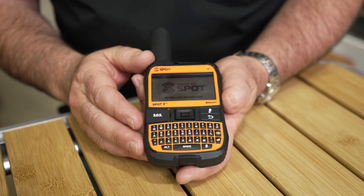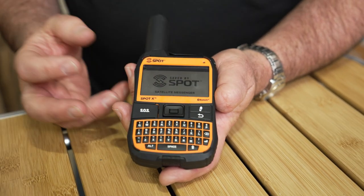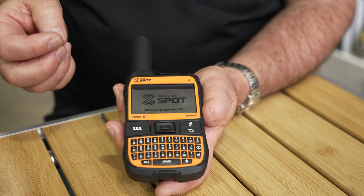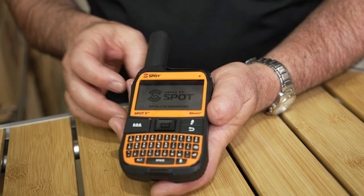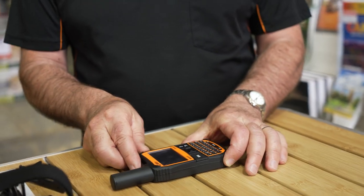This device has a lithium rechargeable battery and an illuminated keyboard, with a runtime of up to 240 hours if set at a tracking interval of every 10 minutes. It has a temperature range between minus 20 and 60 degrees Celsius, providing you have 100% view of the sky.